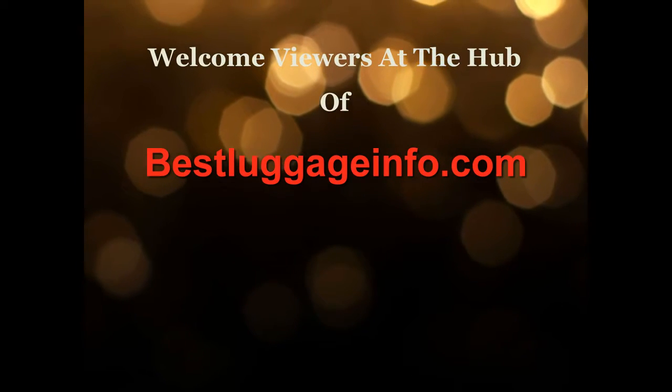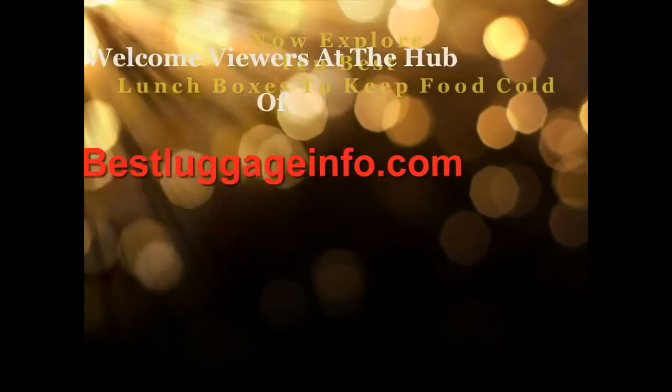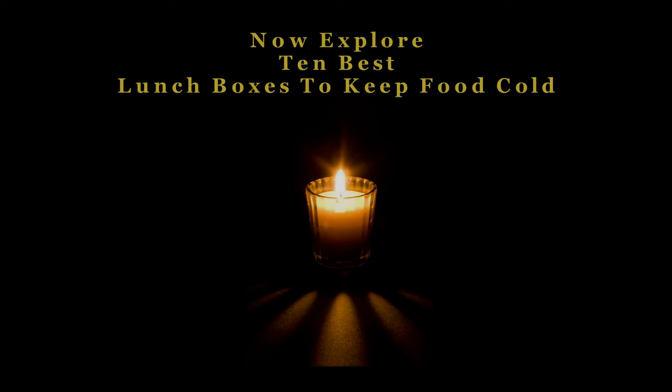Welcome viewers to this channel. We are providing best product reviews and comparison guide from thousands of products and brands. Now explore 10 best lunch boxes to keep food cold one by one.